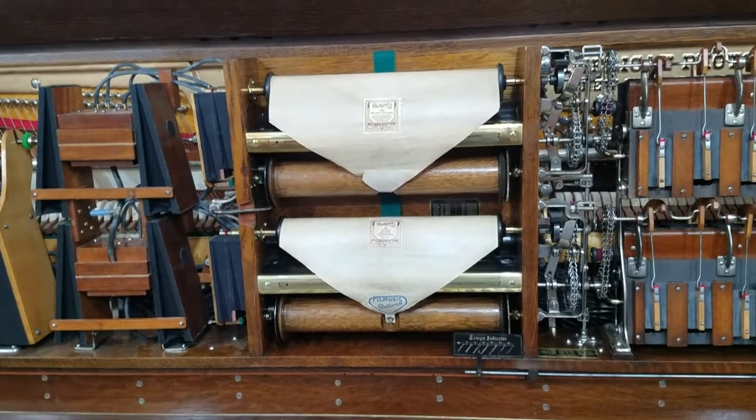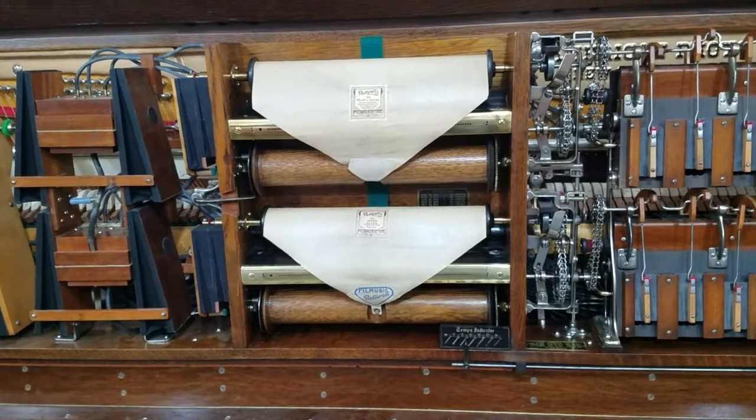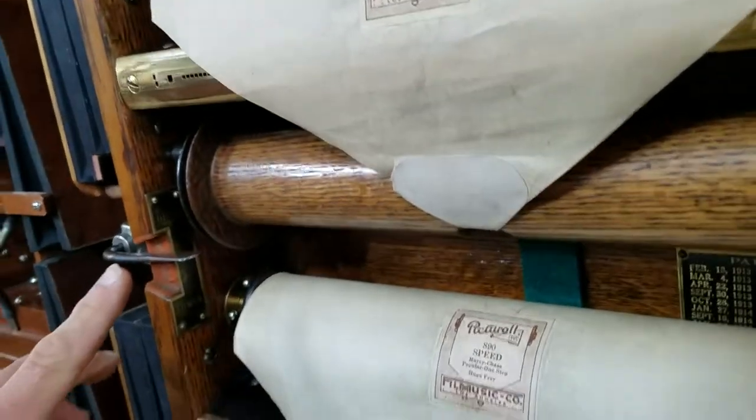Let's take a look at how to operate the double spool box in an American Photo Player. Currently the machine is powered up, but there are no notes playing, even though there are some holes open on the tracker bar, because our shifter block is in the neutral position.